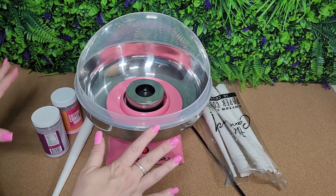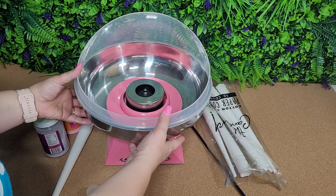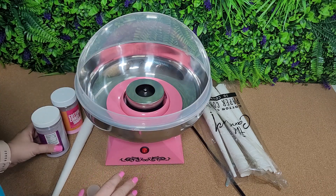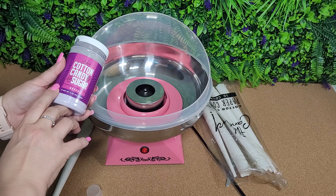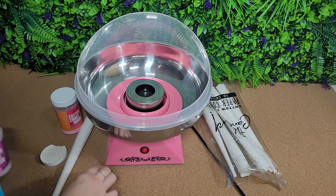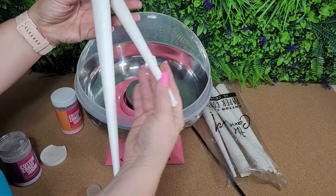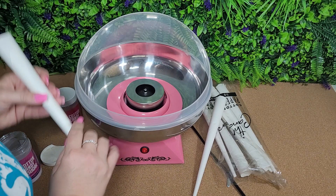So this is the Candory cotton candy machine. I've got it going — you're gonna let it heat up. It actually comes with four flavors, and here I've got the grape. In addition to that, it comes with the cones that you need; it comes with a set of 50.